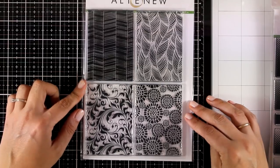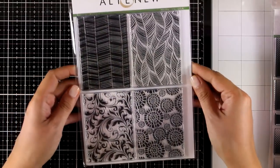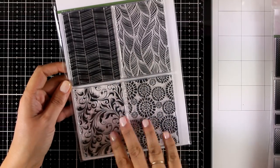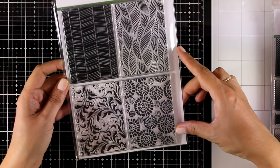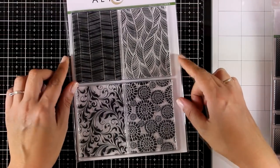Another favorite from this release is the Block Print stamp set, which gives you four different backgrounds. I really love all of them — I think they are really versatile and you can use them in so many different projects to create your backgrounds. I am actually going to use this stamp set on today's project.